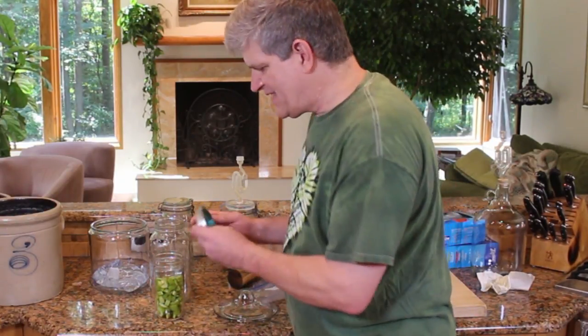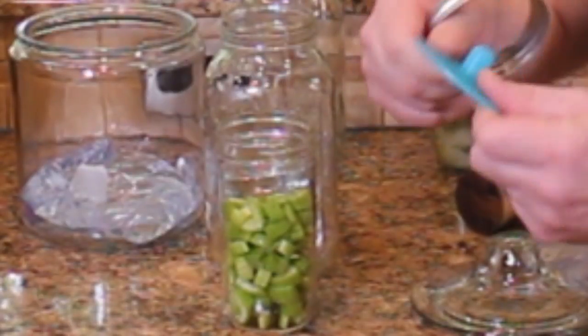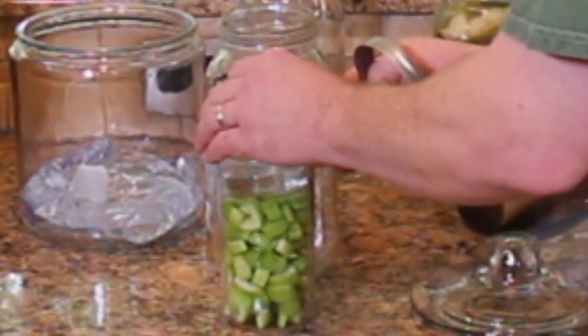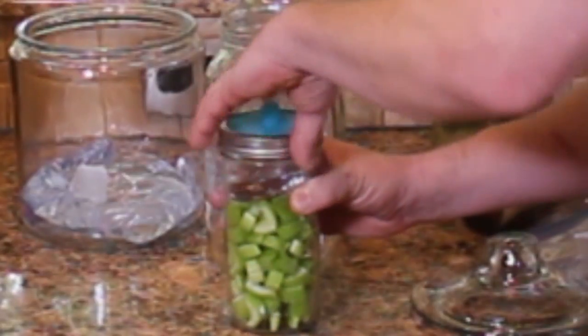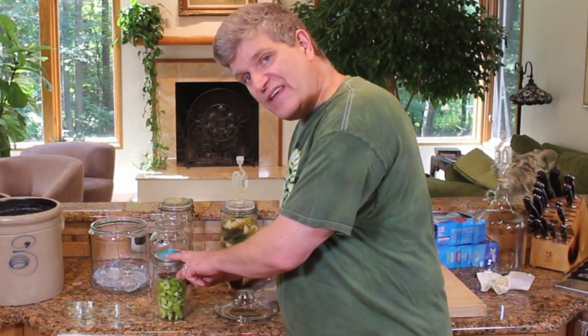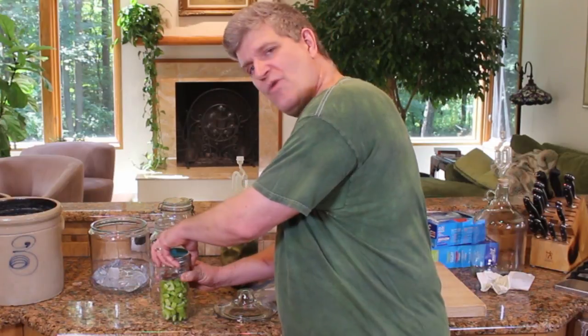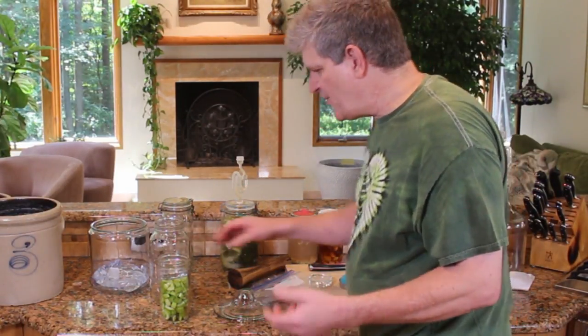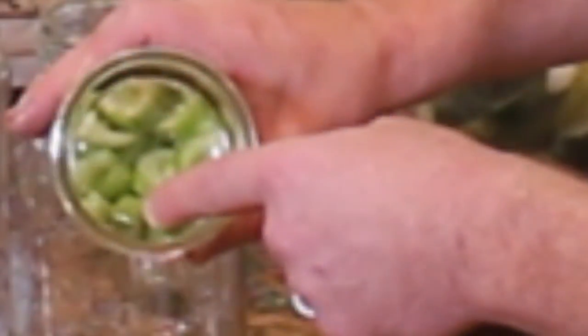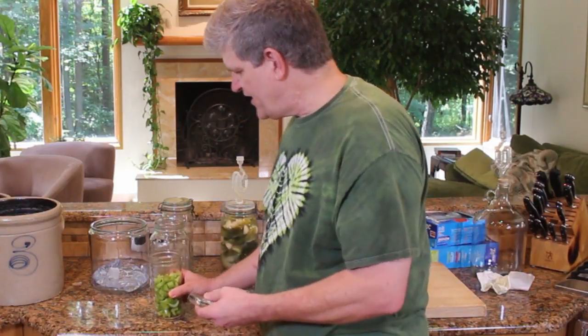Another thing that's kind of neat — you can find these online. These are Pickle Pipes made by the Mason Top Company. It's just a piece of silicone with a little nipple in the top. Once you get your jar filled up with brine, put this on and hold it in place with a canning ring, and the little tip will vent. Completely optional, but really good for keeping the mold and yeast out. I also have this little weight — a Pickle Pebble, made by the same company — just a three-inch diameter by half-inch thick piece of glass that you can drop inside a wide-mouth canning jar.